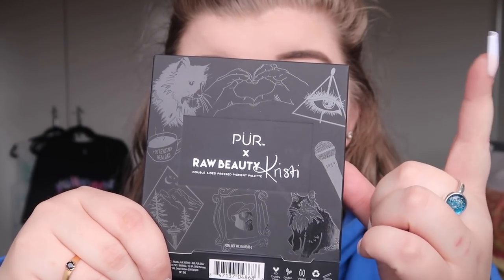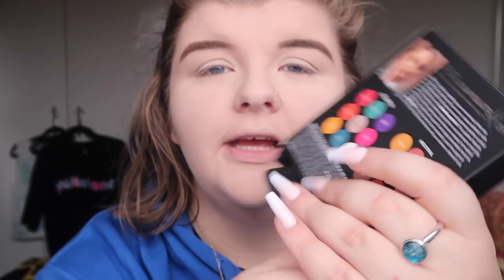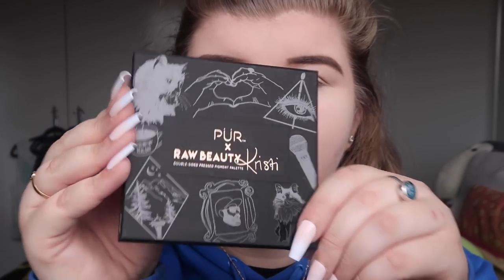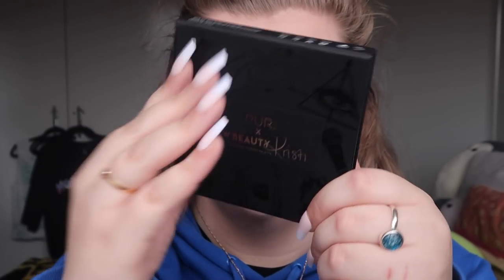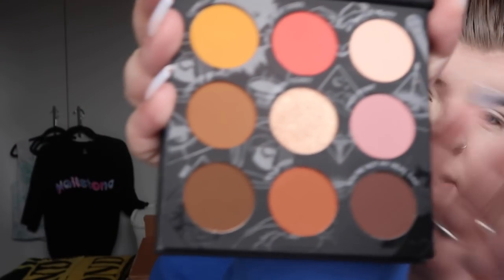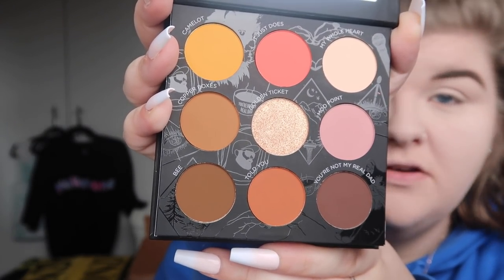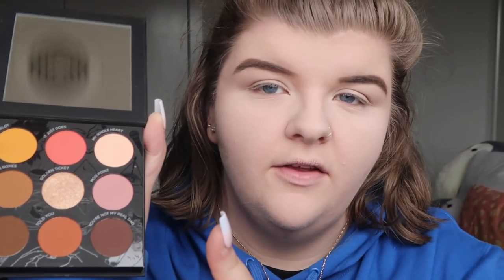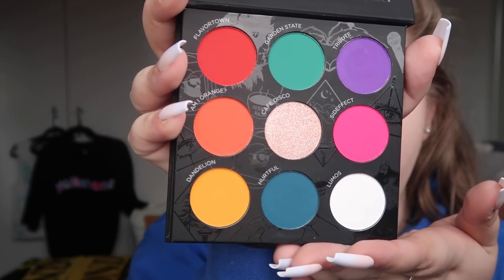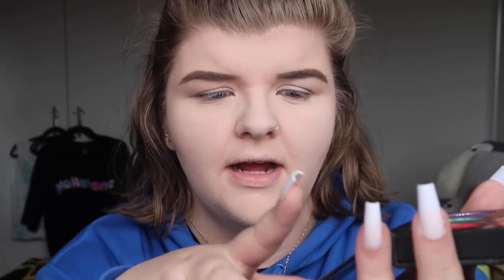So this is the front — you've got some little decals that Christy apparently drew herself — and this is the back. You've got a beautiful photo of her, the colorful side, the natural side, and a bit of a description. The outer packaging and the palette itself have the same design on both sides. This is the natural side, which has a mirror up here. There are nine shades on both sides. You close it up, flip it over, and then you have the colorful side — same amount of shades, just obviously a lot more bright. I actually love this concept of having one palette with two different sides.